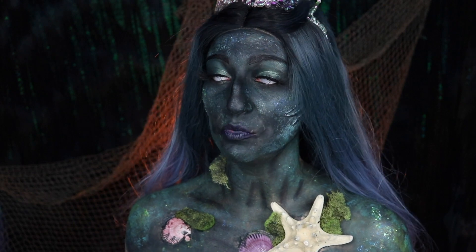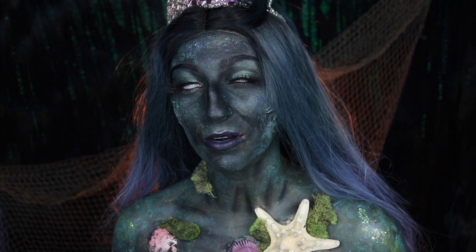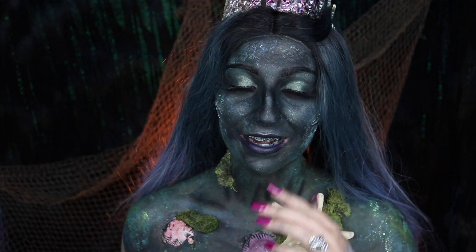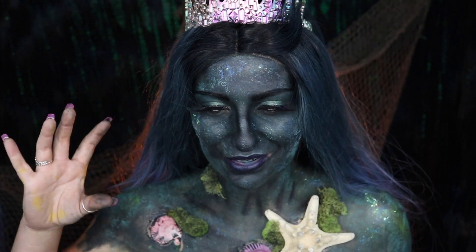This is the kind of siren that I imagine would be in the deep depths of the ocean that only the real poor unfortunate souls ever encounter. I definitely wanted her to be a lot darker and just creepier.